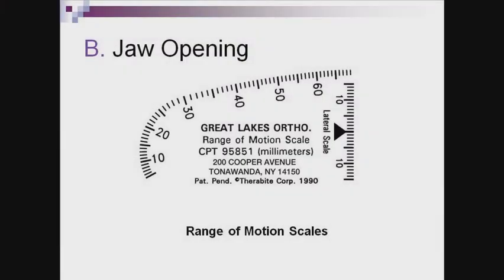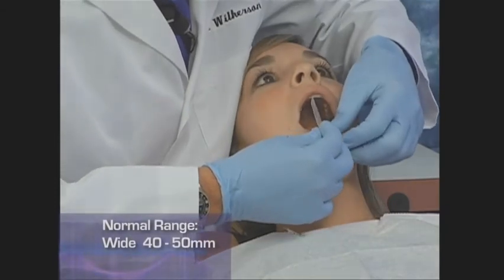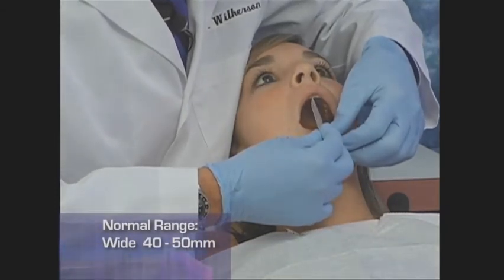Measuring jaw opening can be achieved by using rulers, calipers, or range of motion scales, which will be shown in this example. Range of motion scales are disposable and can be included in the patient's chart. To measure maximum opening, hook the divot between the lower centrals and angle the curved part toward the patient as they open. Record the measurement of maximum opening in millimeters; in a normal patient this will be around 40 to 50 millimeters.